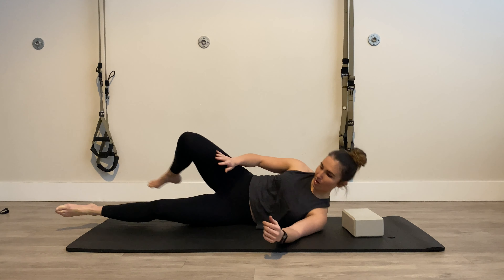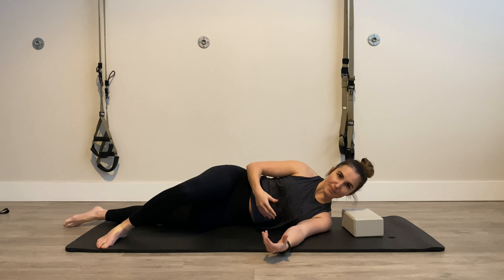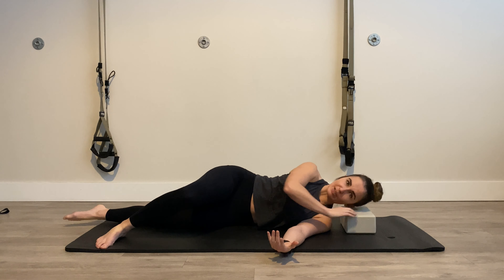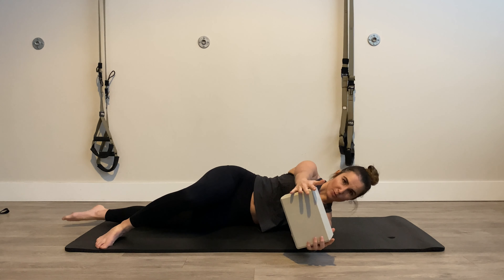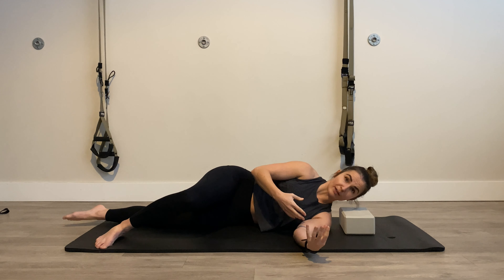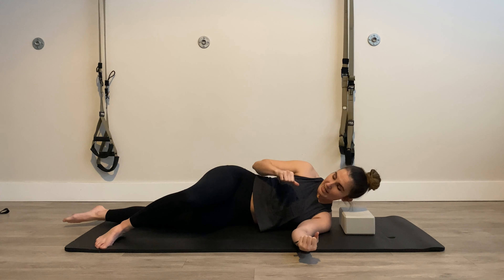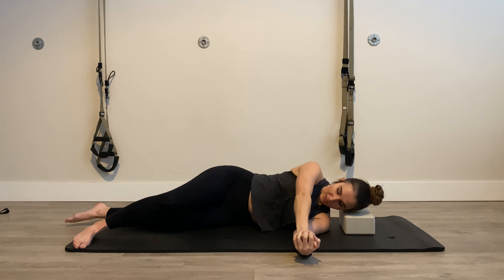Let's say I'm doing my right hip — I'll have my right leg out in front. The bottom leg can be straight or bent, just put it wherever is comfortable for you. I like to have something underneath my head to rest my neck on. You can also have a block to squeeze between your hands, or just clasp your hands together. The rest of your body should be tight and tense such that the only thing that moves is your hip.